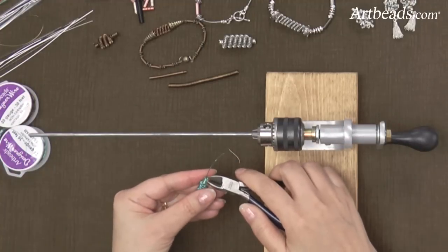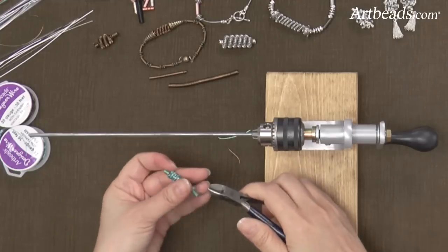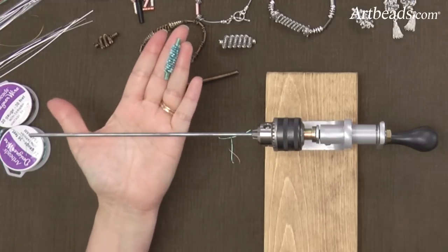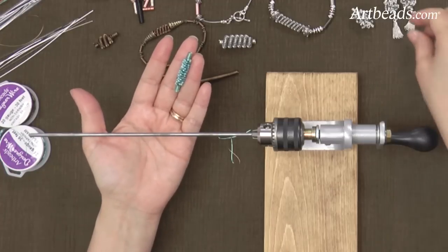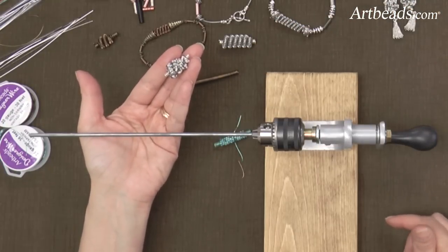Did you see how easy it was to take the cord out of the mandrel? I just really love that. So you can keep that and make a necklace out of it, or you can do something a little fancier and put in another piece of wire and coil it again.